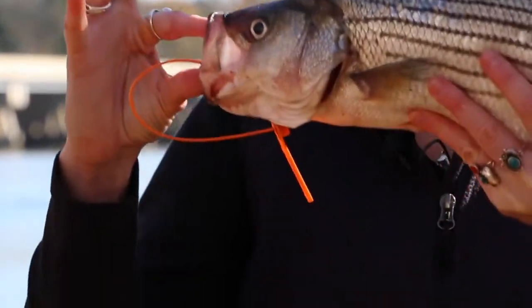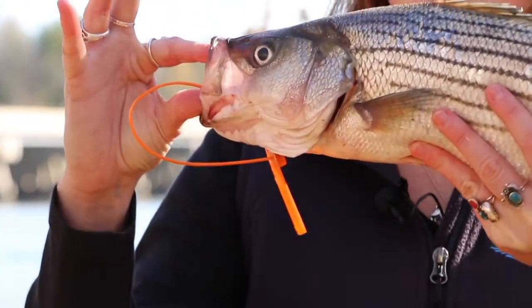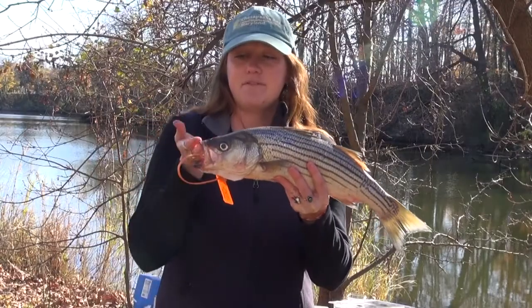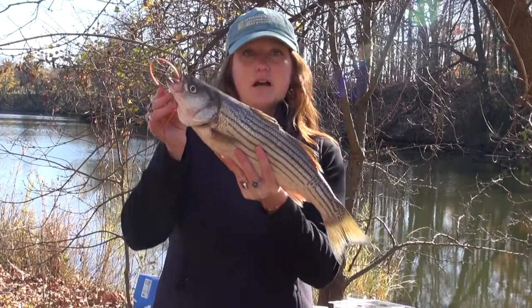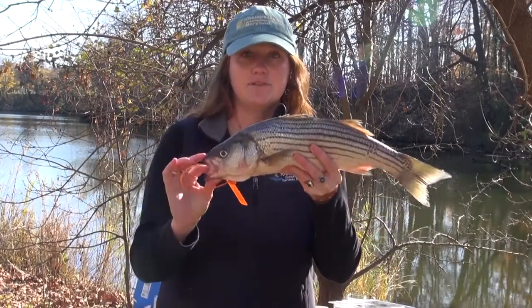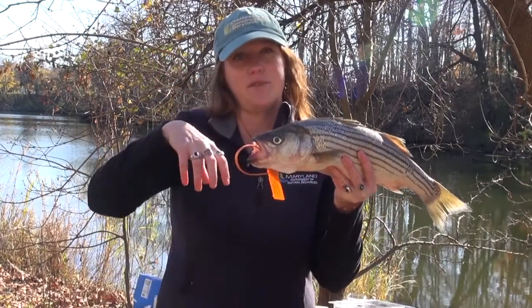And then if you look at their mouths, it's at the same level of the eye, so they can kind of get their prey from whichever side. But some fish have an upward-facing mouth in which they're coming up to the surface to get their food, and then some fish have a downward-facing mouth in which they're feeding on the bottom.